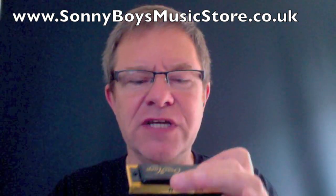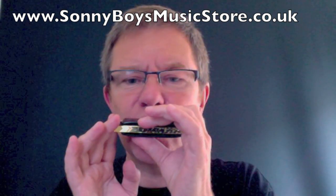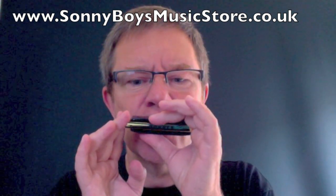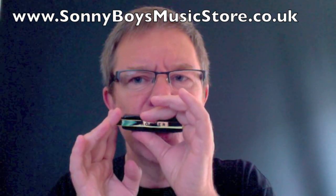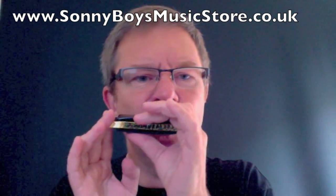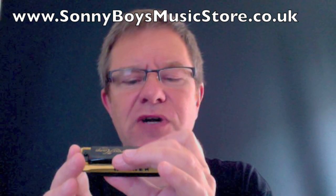Now, let's look at the draw bending. It's going to be a bit harder. Three is becoming quite difficult to draw bend.